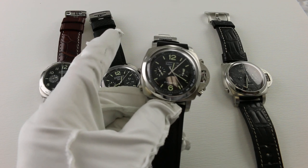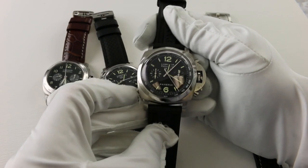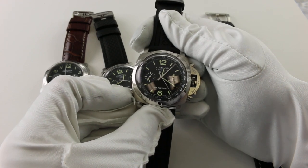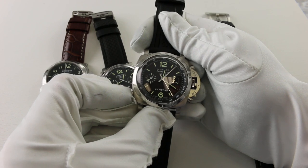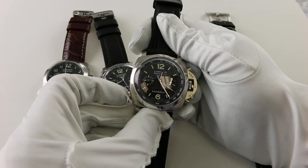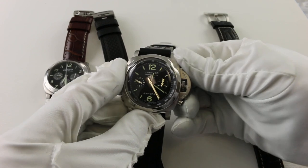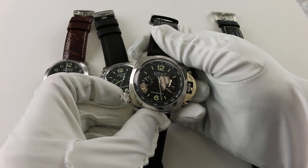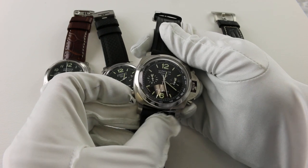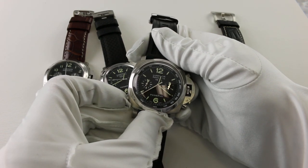Here's where we get to the namesake of this watch — the rattrapante. While the chronograph is not in operation, if you press the button at seven o'clock, it causes the two separated chronograph hands to join back into one. The frozen piece essentially catches up. Rattrapante, from the French, means 'to catch up.' When you activate the rattrapante during operation, one hand stops while the other continues, and pressing again causes that frozen piece to catch up — hence the name rattrapante.